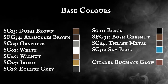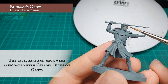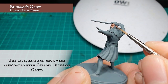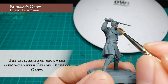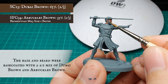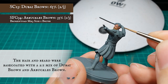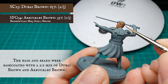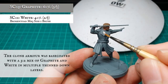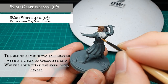Starting with face colours, I'm base coating Kenobi's face, neck and surprisingly big ears with Citadel Bugman's Glow. The hair and beard were base coated with a 2-to-1 ratio mix of Dubai Brown and Arbuckles Brown. The clone armour was then given a base coat with a 3-to-1 mix of Graphite and White, applied in a few thin layers to ensure nice, even, smooth coverage.